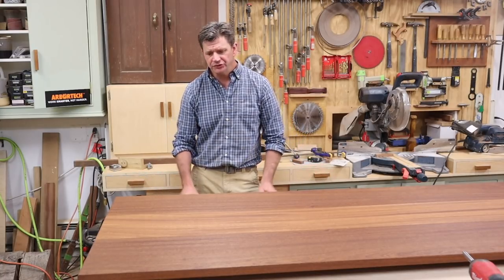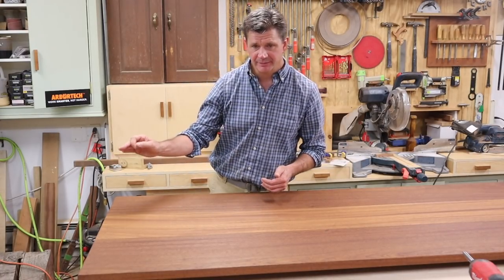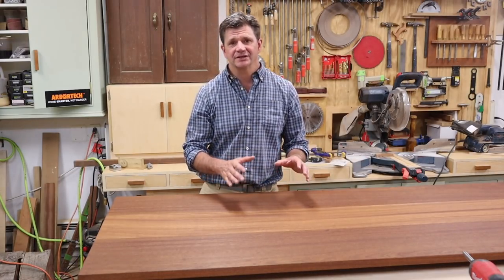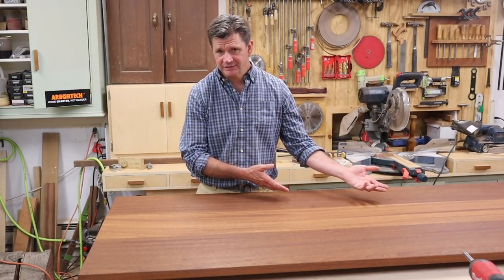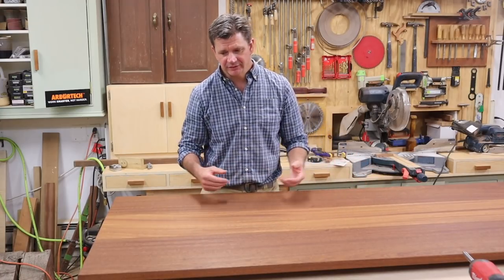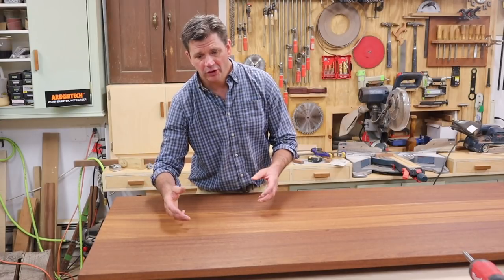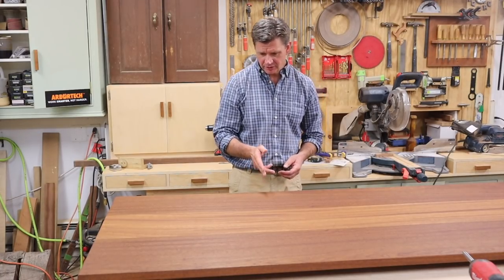I didn't want to film on the finish, because this table is going to have really two lives. Its first life is going to be outside at my mom's house. I've got a big family, there's a lot of kids and grandchildren, and the idea is that the kids are going to naturally distress this tabletop. So I didn't want to finish with a heavy film on it, and I thought that more of a penetrating oil would wear more evenly.